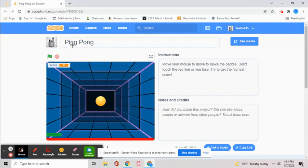Hey everyone, today I'll show you how to make a ping pong game on Scratch. Let me show you how it operates. In this game, we click the green flag to start, and the paddle is controlled by the mouse.